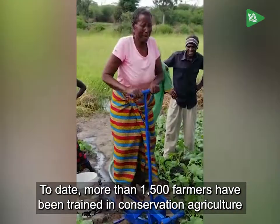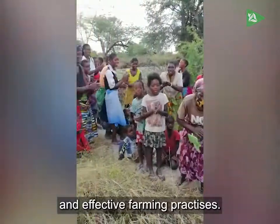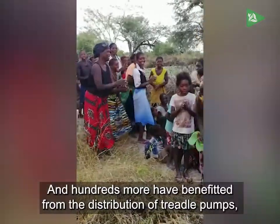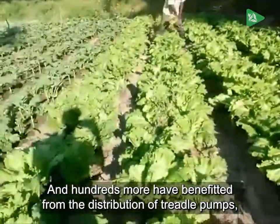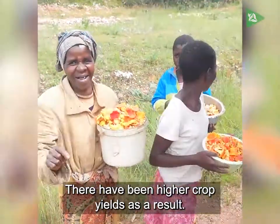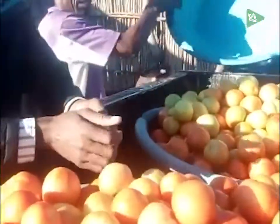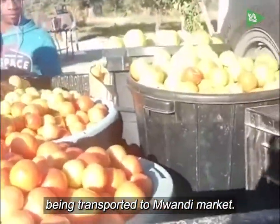To date, more than 1,500 farmers have been trained in conservation agriculture and effective farming practices. Hundreds more have benefited from the distribution of treadle pumps, seeds, and Groasis water boxes. There have been higher crop yields as a result, with ten crates of tomatoes being transported to Mwandi Market.